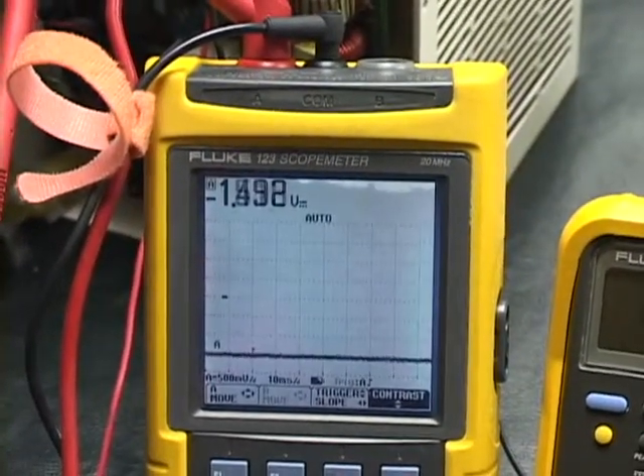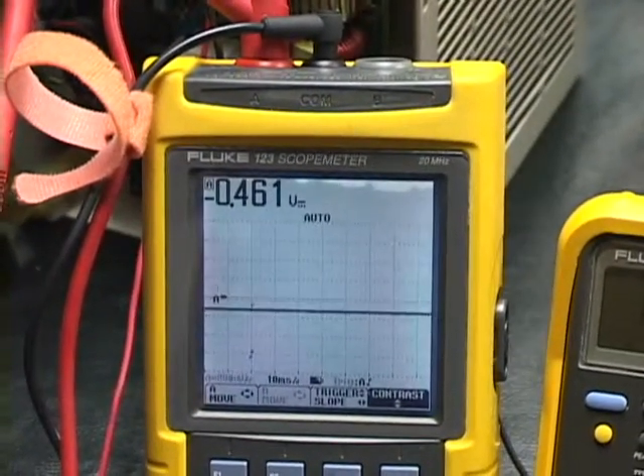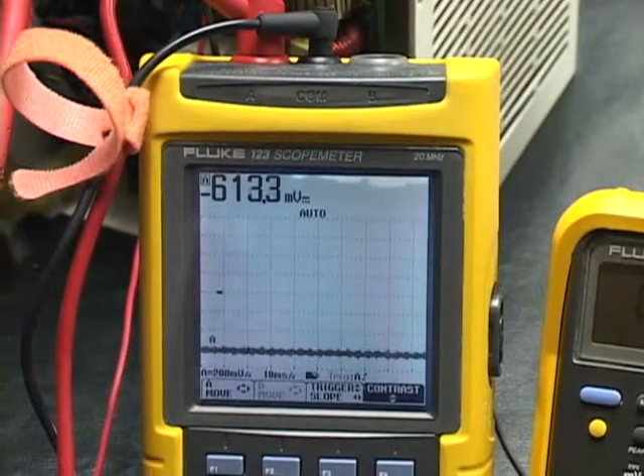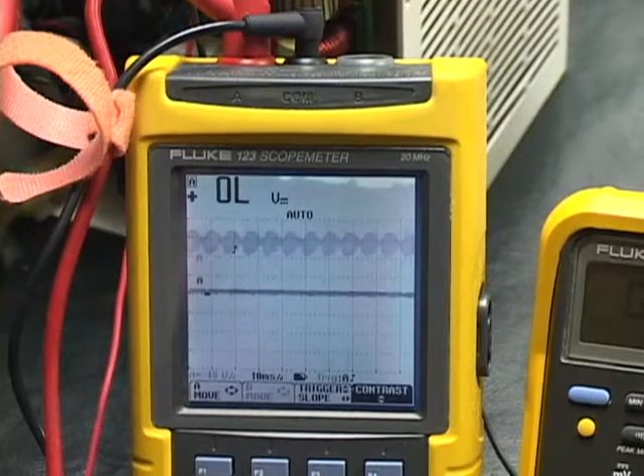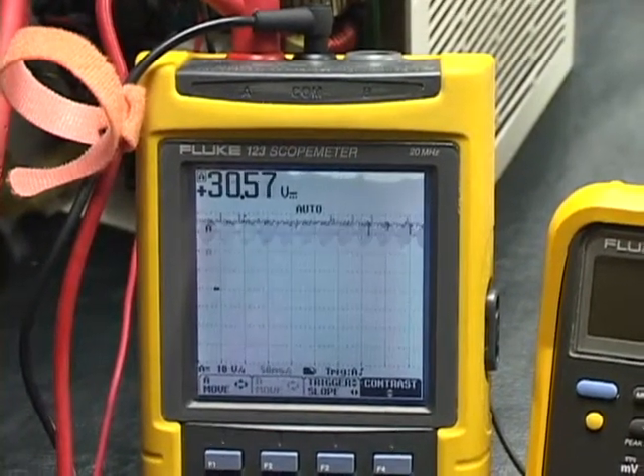We're seeing the voltage jumping all over the place — looks like it's settling around 30 volts.